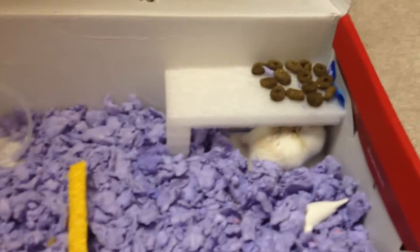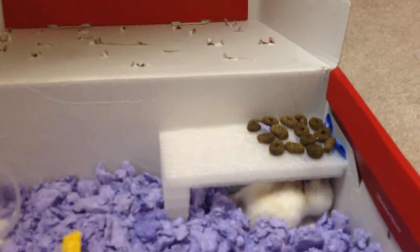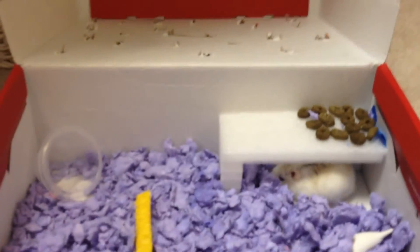This is pretty much it: you get a box, put some stuffing in it, and build it out. I taped it on the bottom and a little bit on the side, and I put his food on top. My hamster really enjoys it — he plays in it a lot and sometimes he tries to find an escape route, but he's not going to.